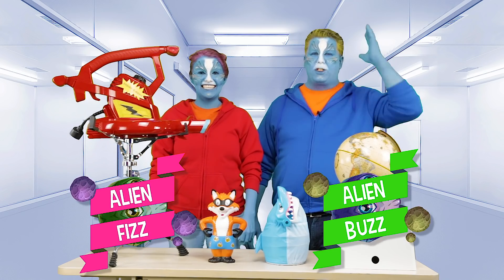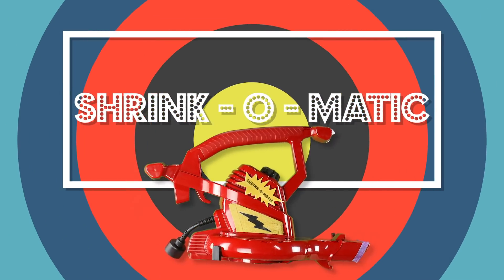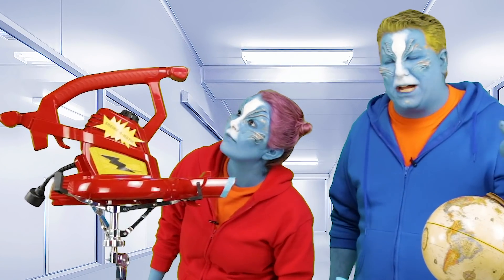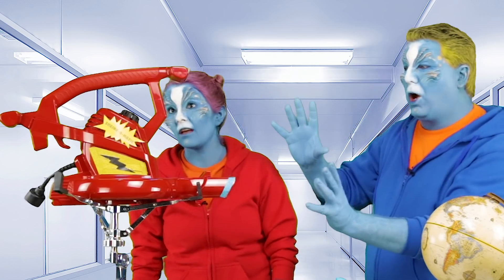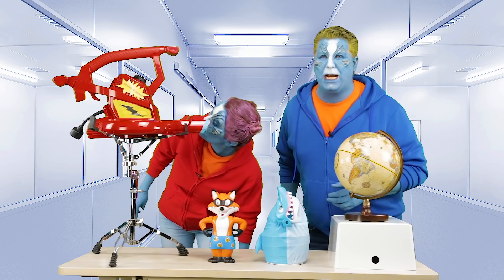Alien Fizz is going to help me today with an experiment with the new Shrink-O-Matic. That's right, it's a Shrink-O-Matic. Now, this is called a Kit Bash. What I did is I found a bunch of parts and I put them together in a different way to create the ultimate shrinking machine.